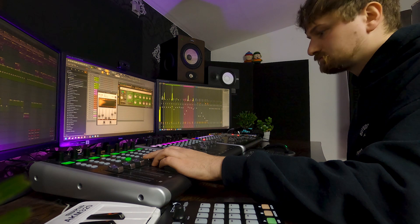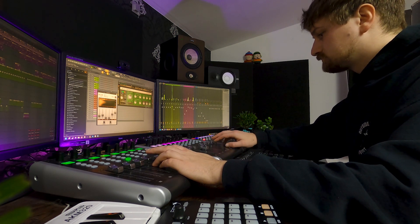I also feel like you can listen more to the music instead of focusing on your screen and your mouse. Let me know in the comments whether you think a control surface would be something helpful to you or not.